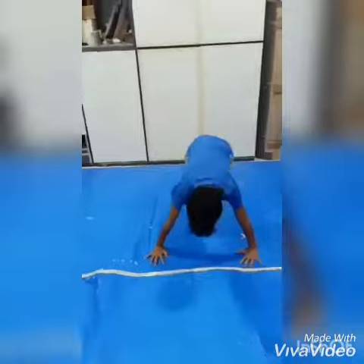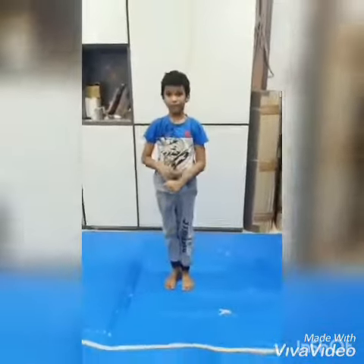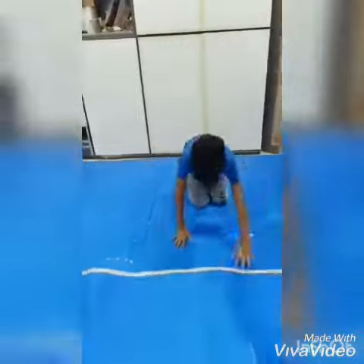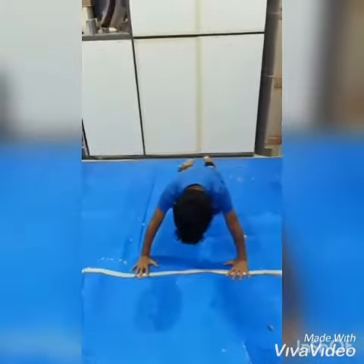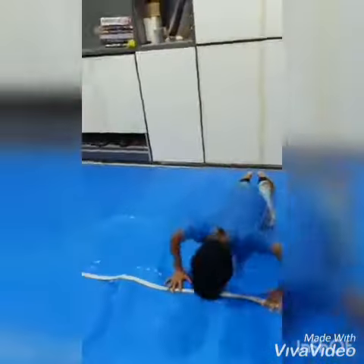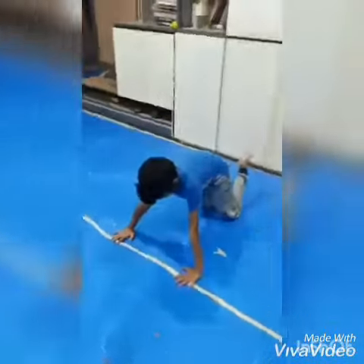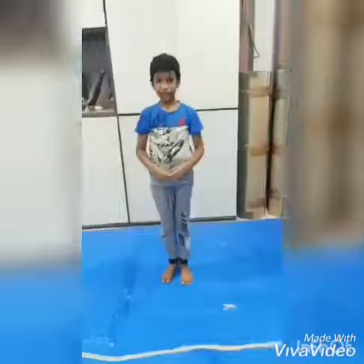Normal push-ups should be twenty times a day. There's one more push-up called knee push-ups — you should be on the floor like this. This was our first exercise and it was divided into five parts.